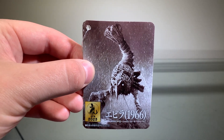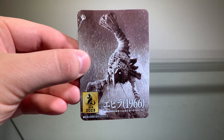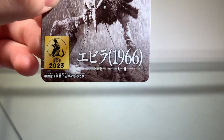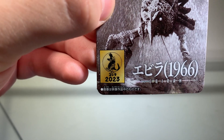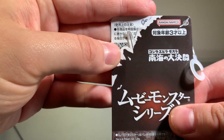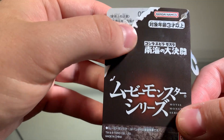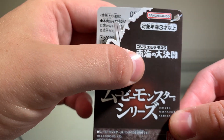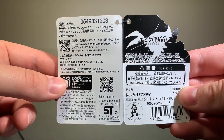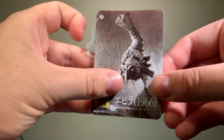Childhood trauma aside, let's take a look at the tag. The tag looks very nice. On the front we have a nice picture of Ebirah being airborne, which didn't happen in the movie — at least not without Godzilla. Also it's black and white for some reason, which I don't really get. At the bottom we have 'Ebirah 1966' and the little Godzilla 2023 emblem. On the back we have a nice silhouette of Ebirah's parts. Inside we have Japanese writing that I cannot read, as well as a nice little silhouette of Ebirah.